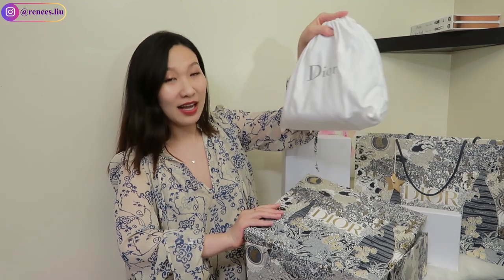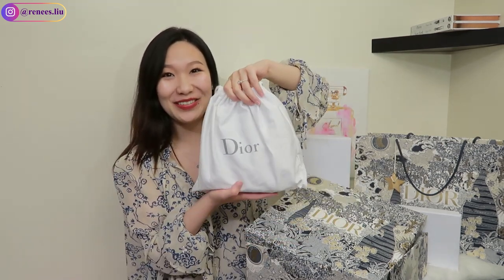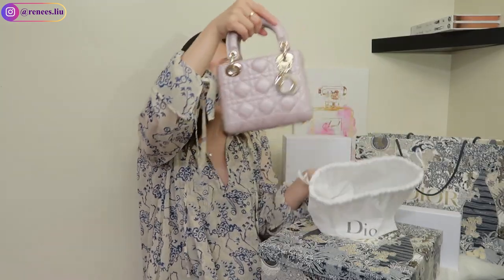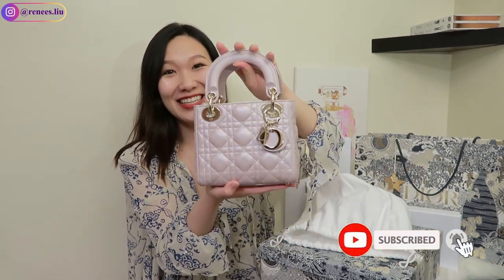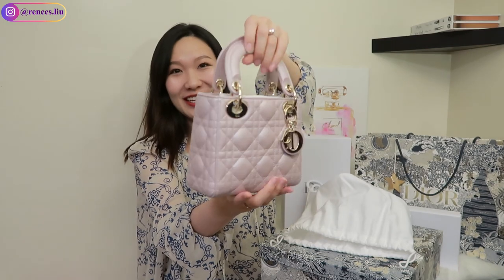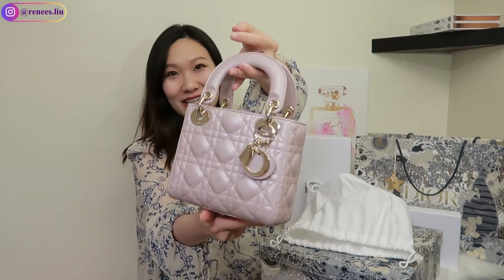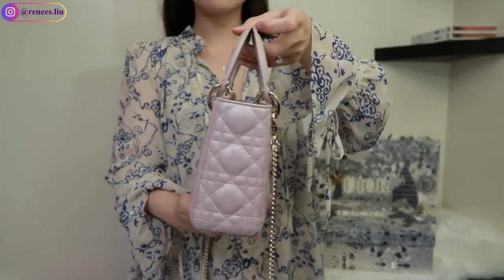Here is the bag that I got — it is so small! This is the mini Lady Dior in lotus pink color, which is actually an iridescent pink color so it looks pretty shiny in different lights, and of course in sunshine. It is such a cutie. It is just so beautiful. I absolutely love the square shape — I just feel like this is so cute and so elegant.